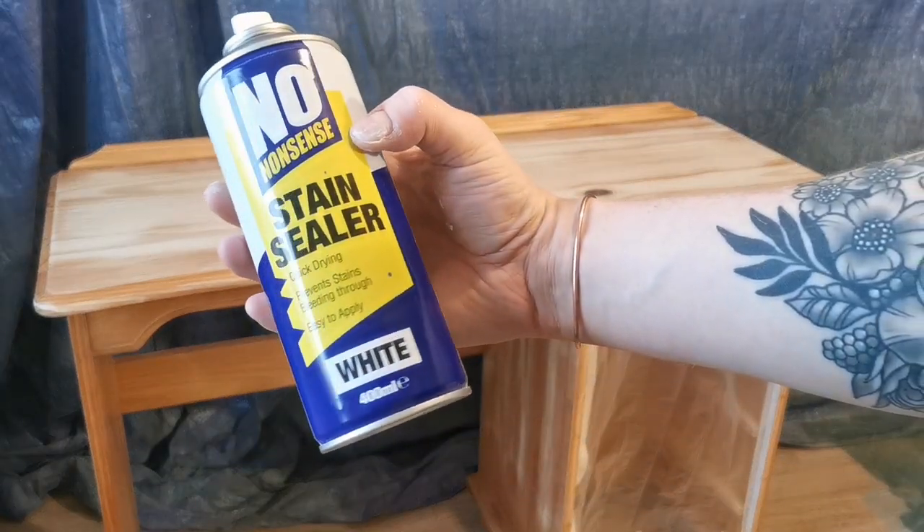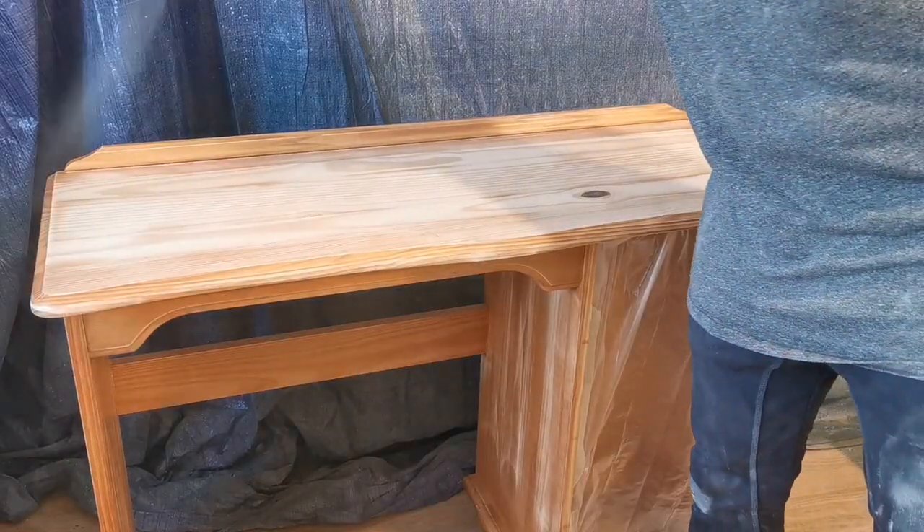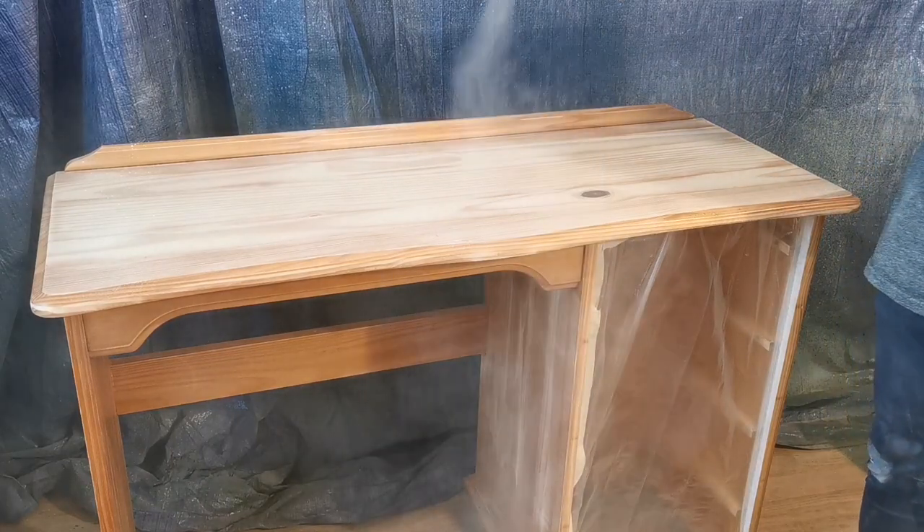When staining bare pine it can turn out very blotchy. To stop this, I use a stain sealer — this prevents the natural oils of the wood seeping through and ruining your stain finish. One light coat is just enough to do the trick.